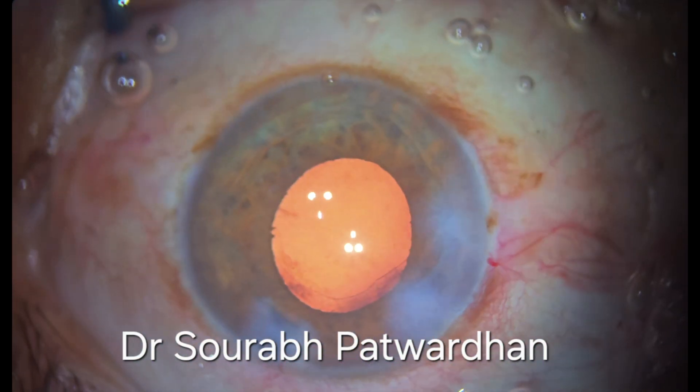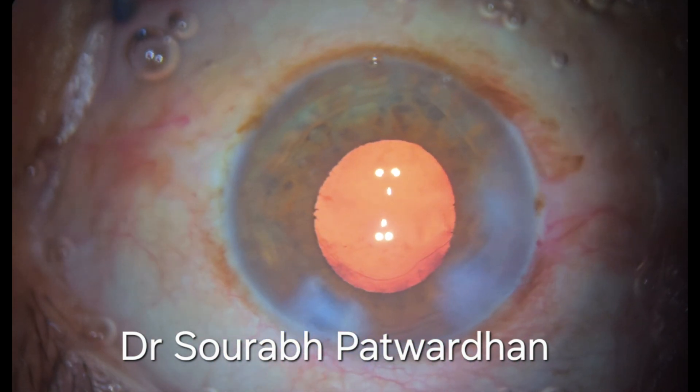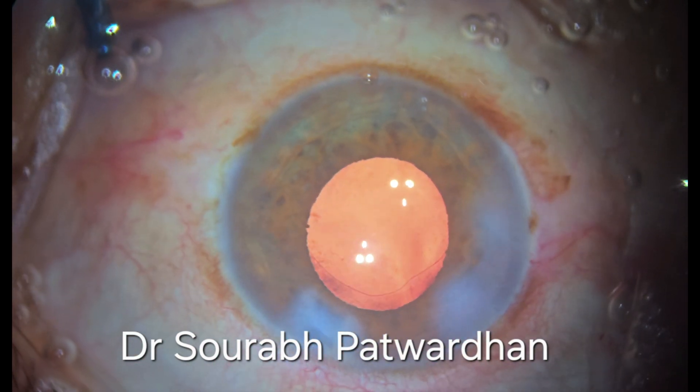So that's the end of the procedure. I have removed the B-hex and implanted the IOL. The eye looks quite good. So in these cases it's important to dilate the patient on table and use the pupil expansion device to deliver best results. Thank you.